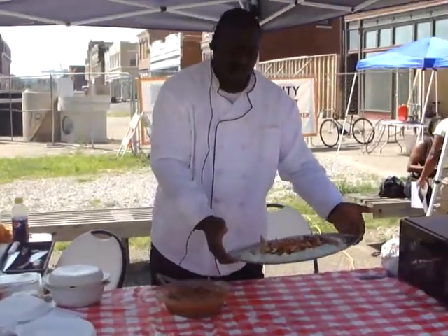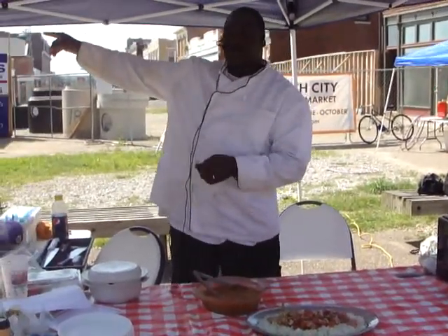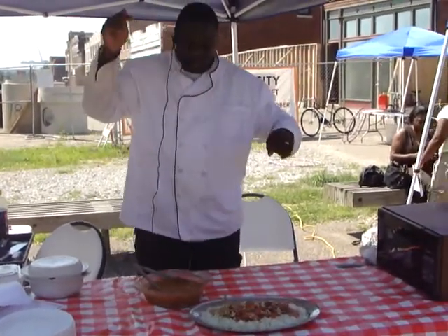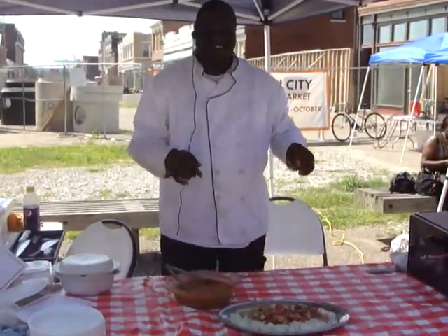This is the chicken cacciatore we made just today for the market. All the ingredients, like I said, can be found here at the market. You can even buy a chicken — we have a meat vendor over here that sells chicken. You can buy the chicken, the tomatoes, the peppers, the onions — everything you need to make this dish, with the exception of the rice, right here at the market.